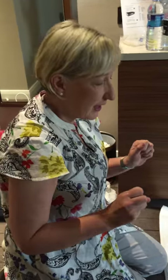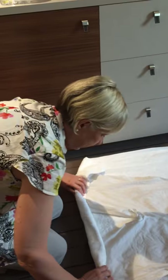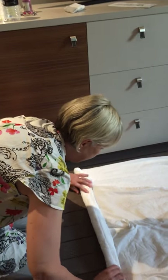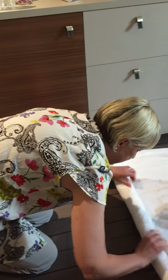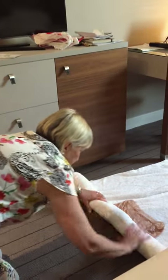Here we go. Watch this, people. Squeeze out as much water as possible, and then lay out your towel. And very gently, slightly firmly roll the towel over the clothes.